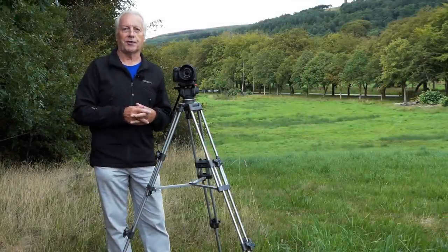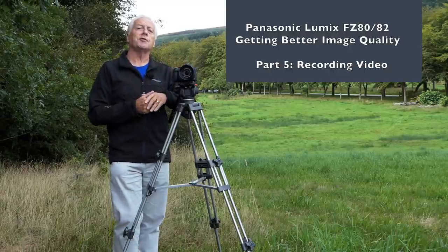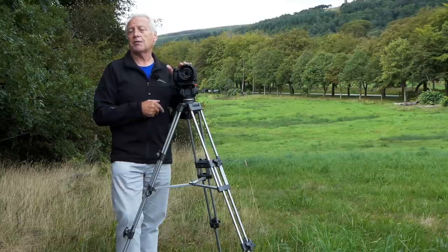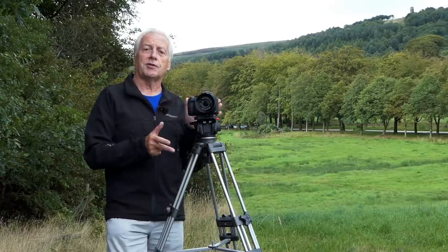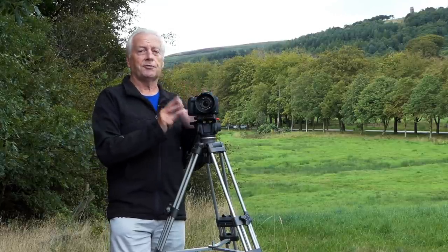Hello, I'm Graham and I hope everyone's having a great day. Welcome to today's video, which is number five in a series of new videos I'm producing for users of the Panasonic Lumix SZ80 or SZ82 camera. Previously in this series we looked at the stills mode of the camera, and today I want to start looking at shooting video with the camera.